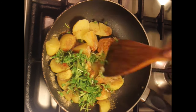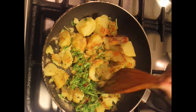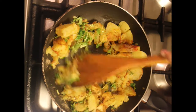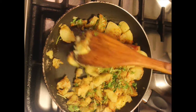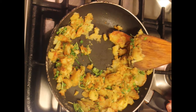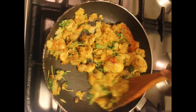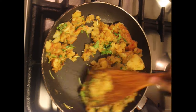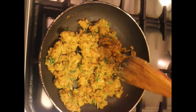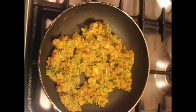Mix everything well until all the ingredients combine. Leave a few sized chunks of potato because we want the bite in it. Simmer on low flame until the raw smell of the masala has gone — it took about five minutes for me. Allow the filling mixture to cool down.